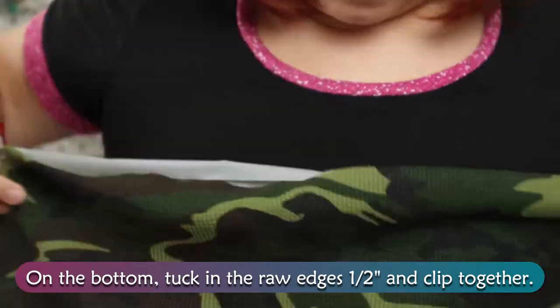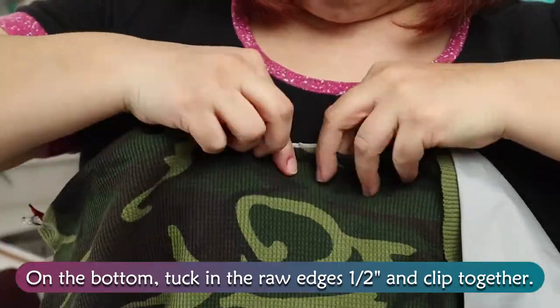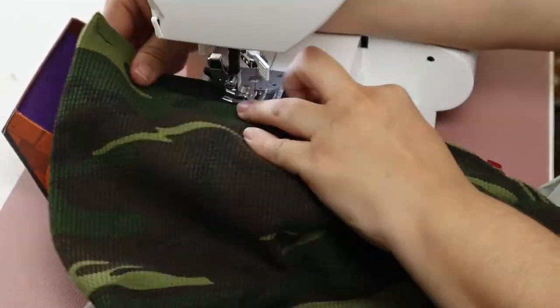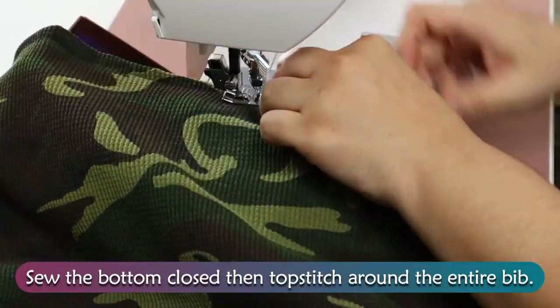On the bottom, tuck in the raw edges 1½ inch and clip together. Sew the bottom closed, then topstitch around the entire bib.